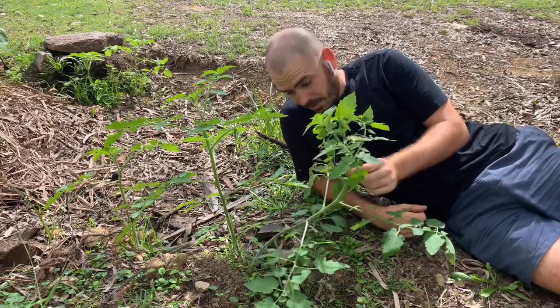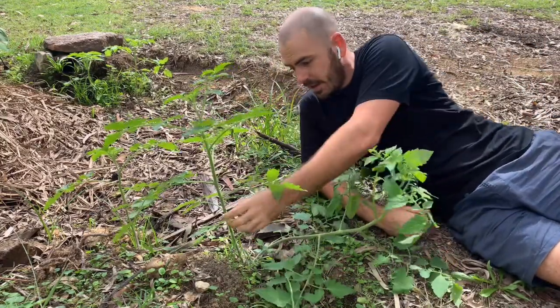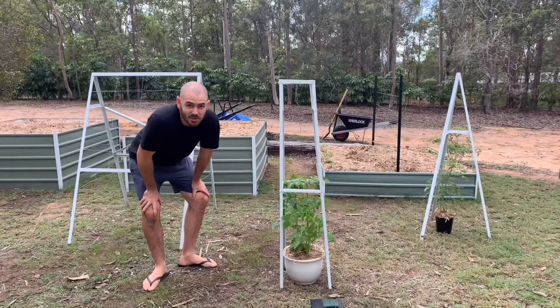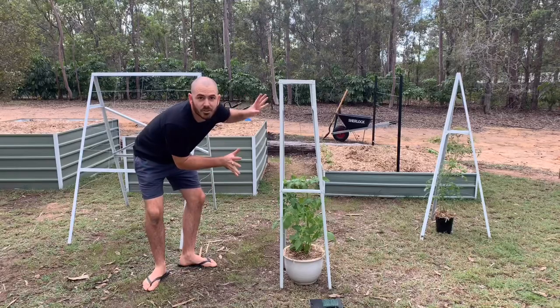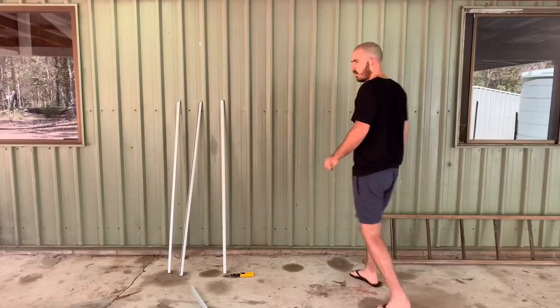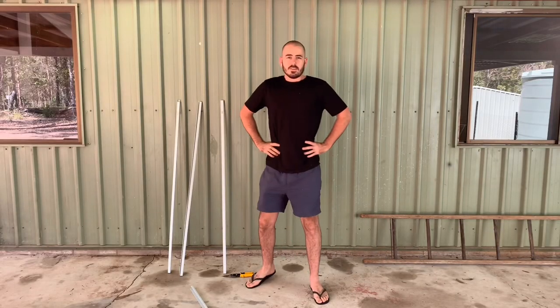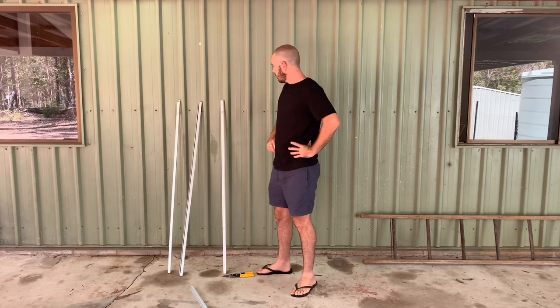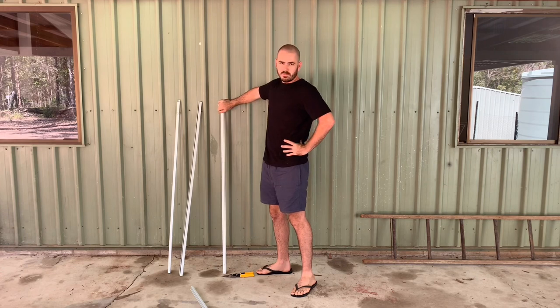Are your tomatoes doing this and not this? Then you might need a tomato trellis. Today I'll be making my tomato trellis out of some old zinkle loom that I had lying around from a shed that I salvaged.